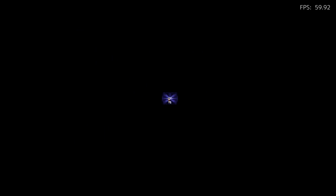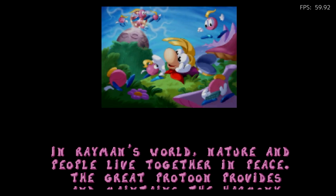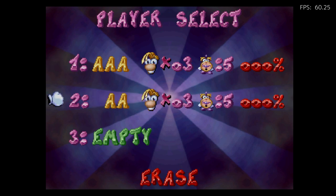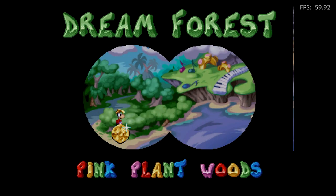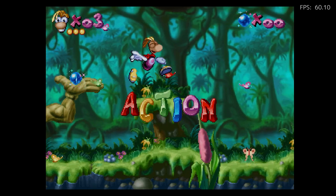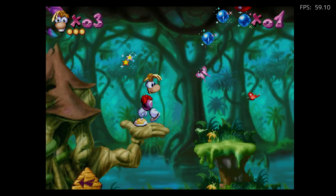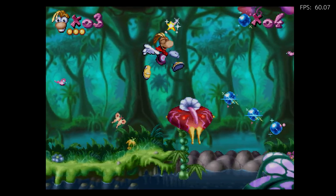There are several games for the Jaguar that are really good. Tempest 2000 — although Tempest 2000 plays a little slow on this, so they're tweaking it and getting it to work. Jaguar is a really hard system to emulate for one reason or another. You can see this game playing at pretty close to 60 frames per second.